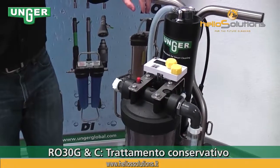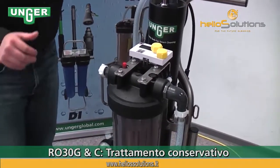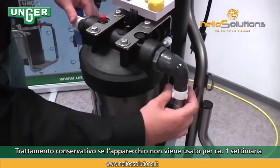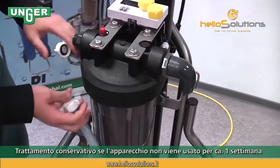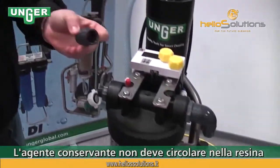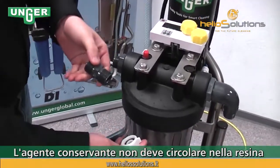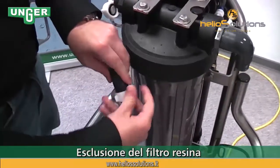Now we're going to put the system into conservation mode. What we're going to do is unscrew these two hoses, take the double-sided threaded piece that you got when the system was delivered, and screw them together.